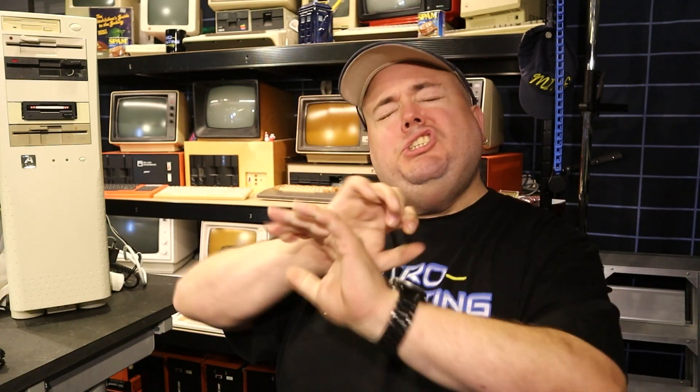But before we get started, will you please do me a huge favor: subscribe to my channel, like this video, leave a comment down below telling me how awesome I am, and share the video with all of your friends — or at least the nerdy ones. And while you do all that, which helps me a lot and makes me so happy, I will run the intro.